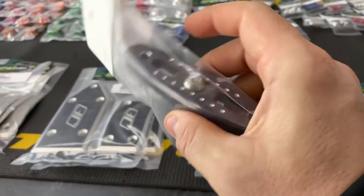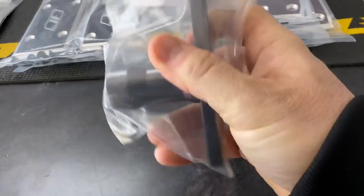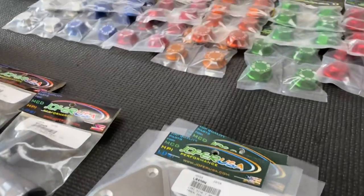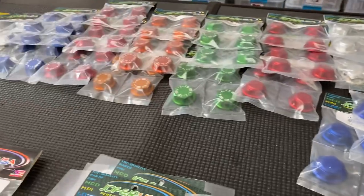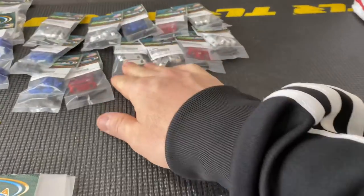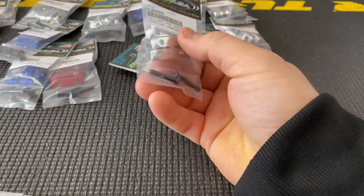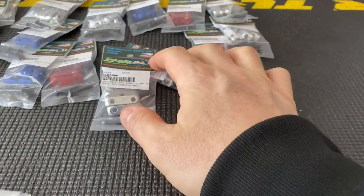Nice tool here — wish it was a little longer. Yeah, perfect for the low C's. I do have the ADI one somewhere. What are these? Servo mounts — nice. DBXO, 5T.